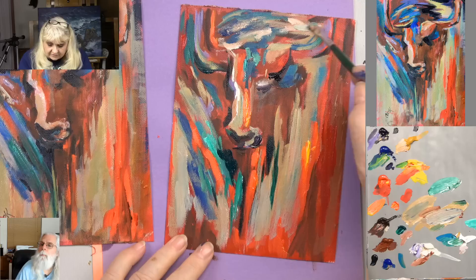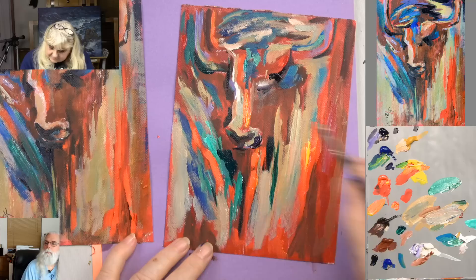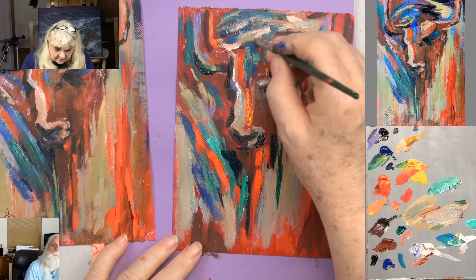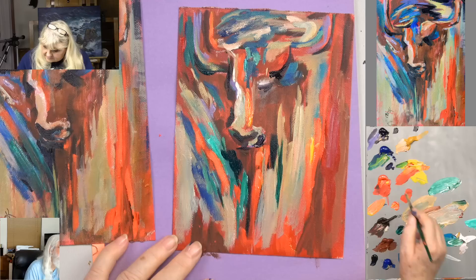What was nice about this one was this big block of color here — you don't want to lose all that. This is sort of your rest color; your eyes are resting with this color. So you don't want to get so carried away that you lose too much of that. That's why a color like this is so important. If you get too much white on something, it takes away — so just a little tiny bit's fine.